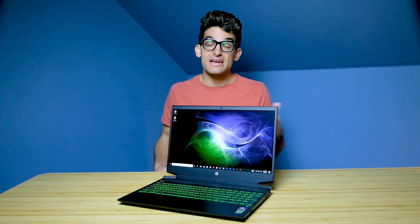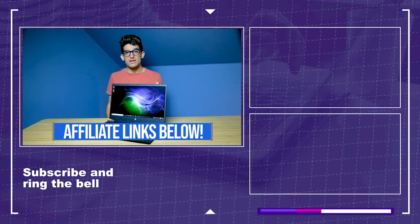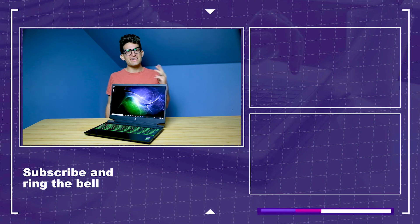One way to get around the low color gamut range is to pick up a color accurate monitor to use back at your office, house, or dorm room for color correcting. I'll link a few options in the description below. If you want to check out the full review, you can click or tap the screen. Links for live pricing and availability of the Pavilion Gaming are in the description below — those are affiliate links. Until next time, keep editing, keep designing, keep creating. My name is Benji Kaiser and I'll see you in the next video.